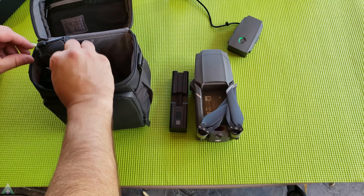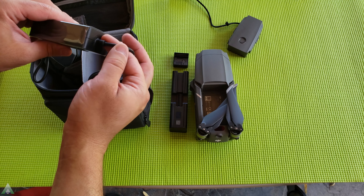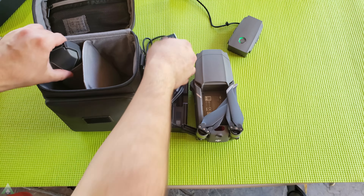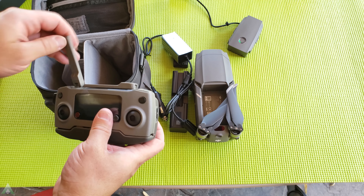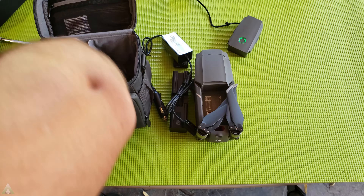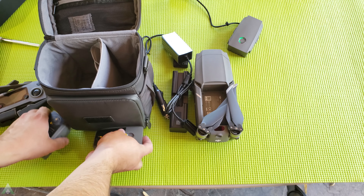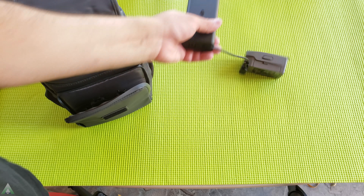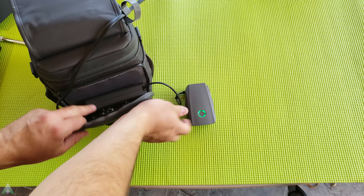Here we have the connectors and the power bank. I'm a bit concerned that the tight fit might start fraying the PVC or whatever coating they're using to protect the electrical cord. Maybe after 10 or 20 more times I'll like it better, but I'm thinking I might need to try a different bag. The controller fits with the sticks under it, so it all fits — just very tight. We have the two batteries at the bottom, and the car charger power bank will fit here with the cord when the battery is not charging.